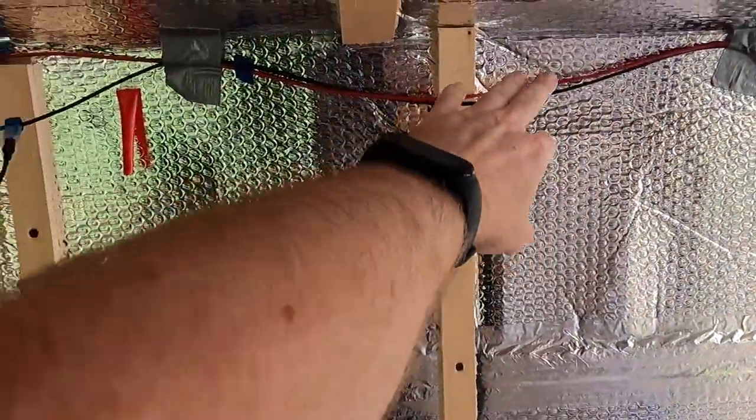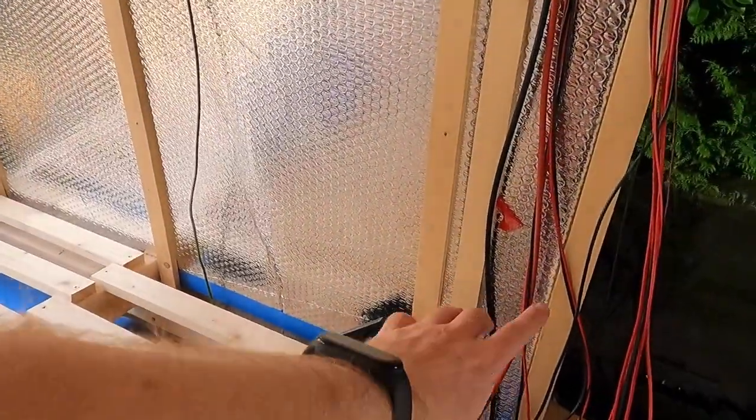As a general rule, you shouldn't run 12 volt DC cables alongside AC cables. You can see I'm using these corner channels for the lights — that's all 12 volt — so I don't want my twin and earth cable running alongside that. The general rule is they need to be at least 5 centimetres apart, or have something significant separating them. The reason is that in the event of a power surge, AC and DC could cross. Apparently it doesn't matter if wires just briefly intersect, but I want to err on the side of caution.